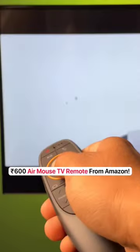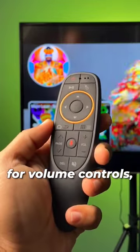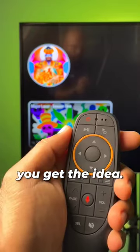With this 600 rupee remote from Amazon, you can use Air Mouse on any TV. This looks and feels like a regular TV remote and there are buttons for volume controls, channel controls, play/pause — you get the idea.